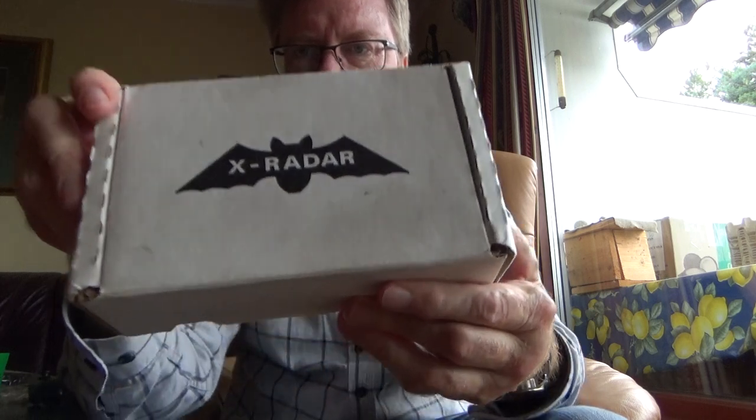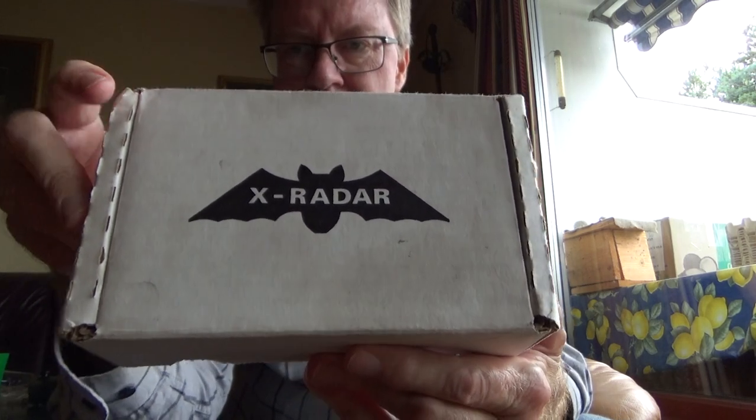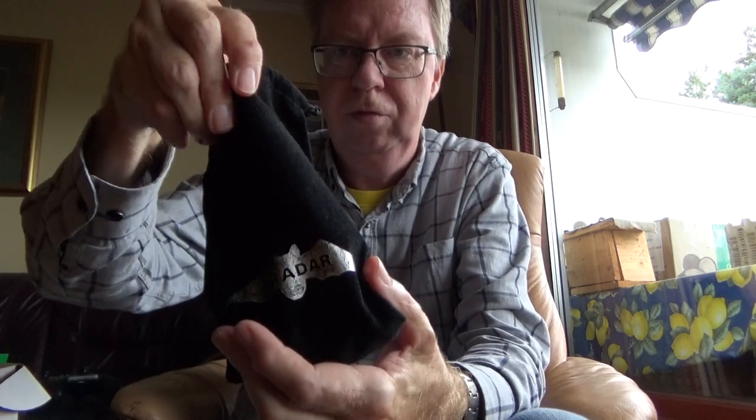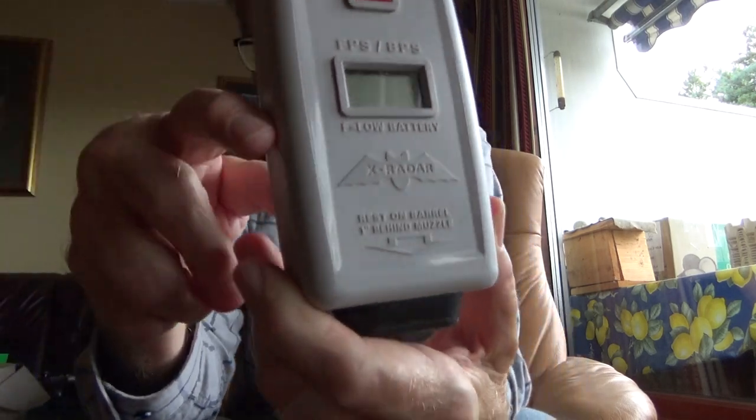Hello my friends, Rune Rebel here from Oslo, Norway. I was asked if I could do a little video about this X-Red Acrony. It comes in this little cardboard box and is also inside this little black pouch. Looks like so.